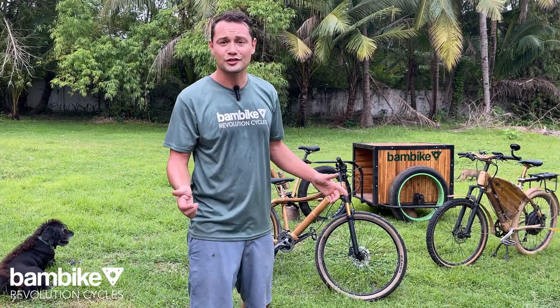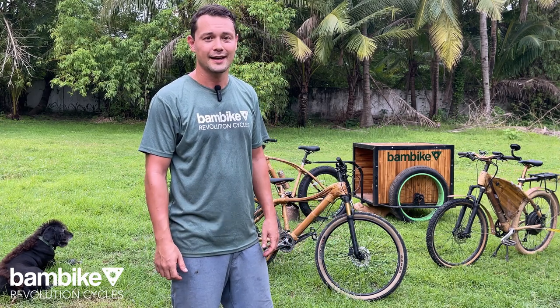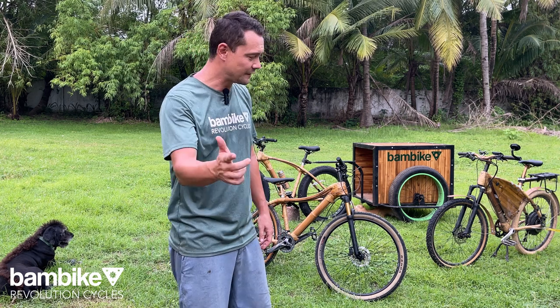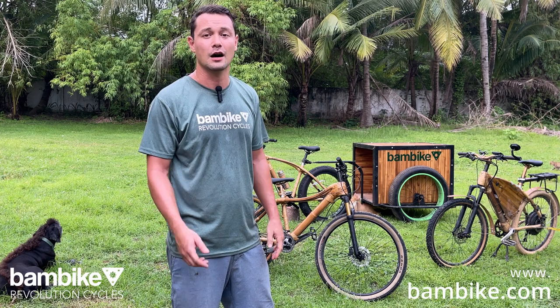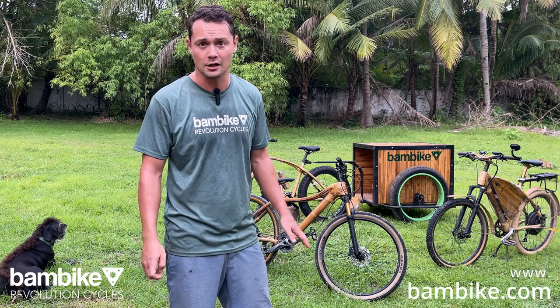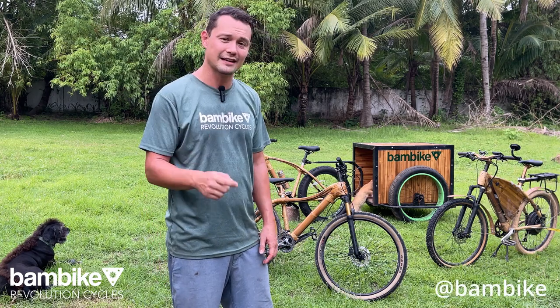If you like this content and this video, please smash that like button. If you want to see more, please consider subscribing. Feel free to check out our products at bambike.com where you can see all of our available models and order. Chat us up on our socials, take care of yourself and somebody else — bamboo high!